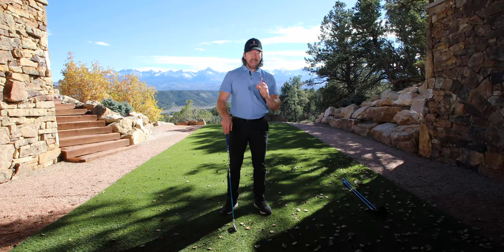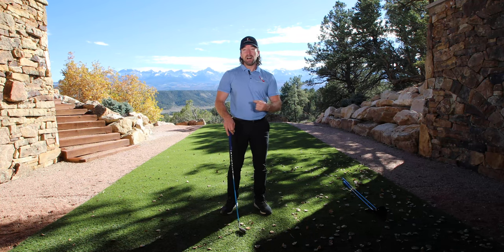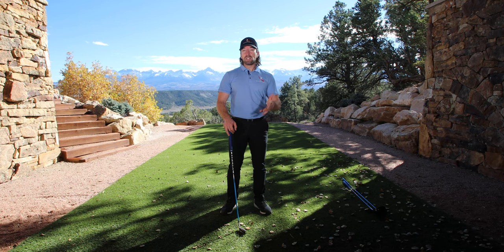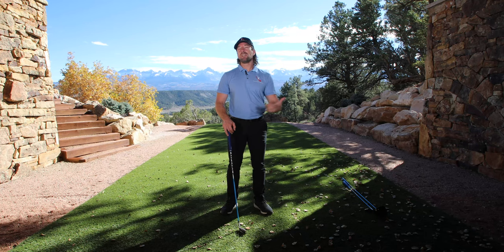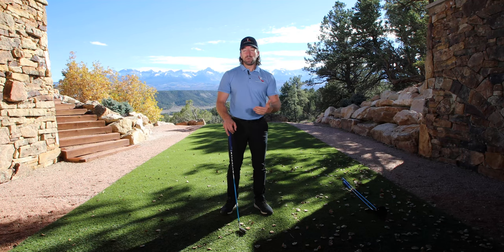So instead of going out to the range, hitting a bunch of balls with your training aid, and then trying to remember what it felt like on the course under pressure, you can actually carry these clubs. They've got a wedge, a driver, and a seven iron — as a legal club in your bag. That's amazing. It's the first training aid I know of that's USGA approved that you can do that with. So instead of just practicing millions of reps and hoping it somehow translates over to the golf course, these clubs actually allow you to do that.